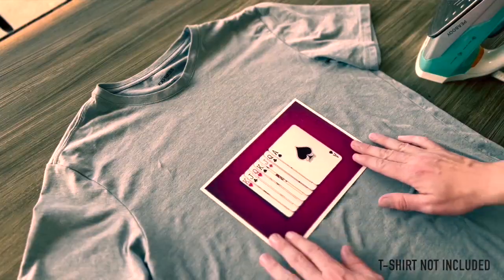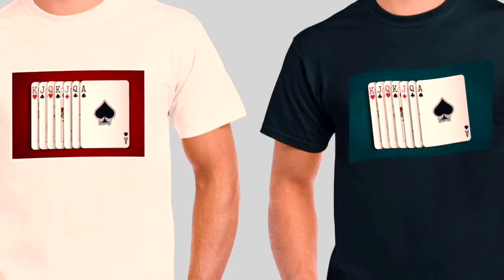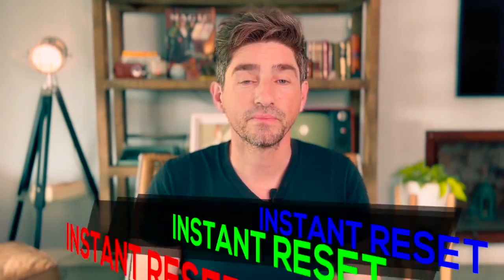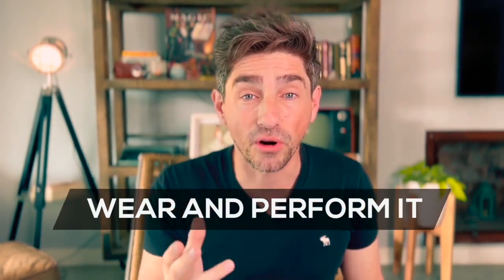And the best part — spectators can think any card. I will teach you how to perform it in person, virtually, and even as social media content. You receive two transfer papers to easily apply them with an iron on different t-shirts, making the combinations that you like the most. It's very easy to do, no sleight of hand, instant reset, you finish completely clean, and spectators can inspect the t-shirt. You can wear it and perform it at any time.